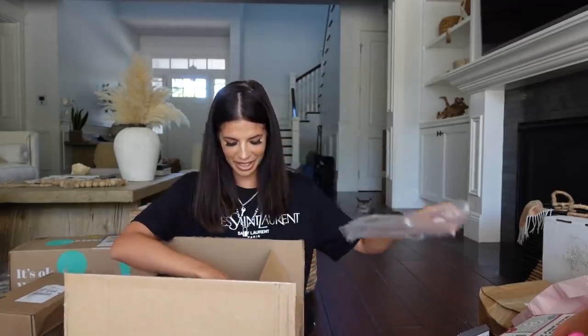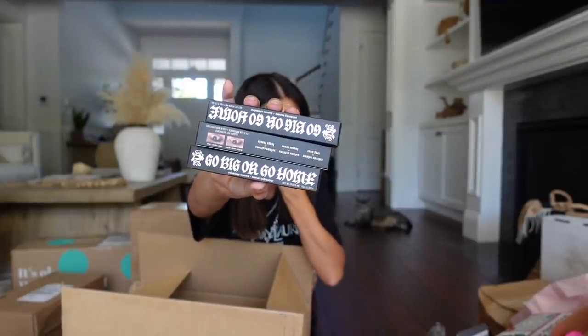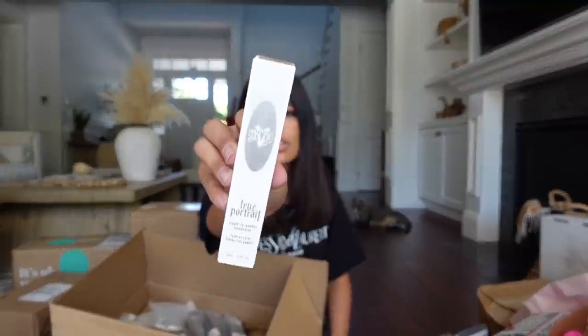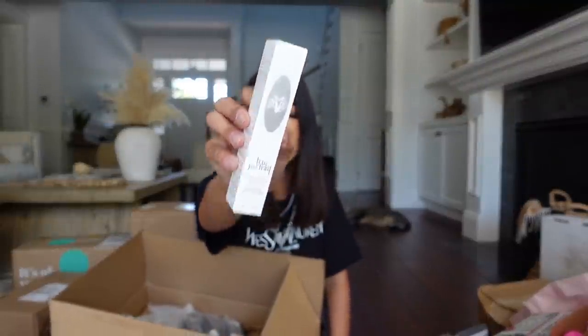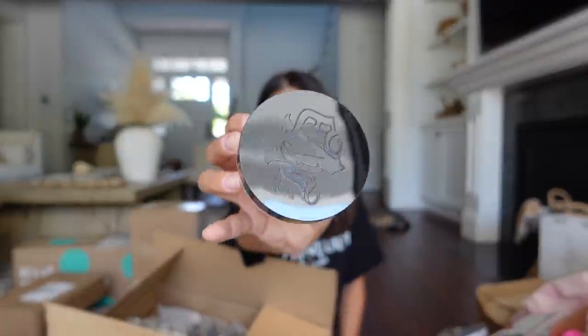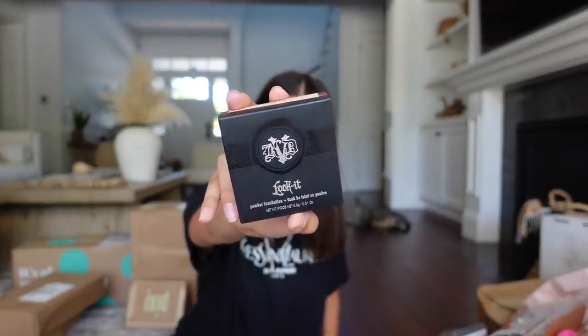KVD Vegan Beauty sent me a bunch of mascaras — they know how much I love the Go Big or Go Home mascara, which I really recommend and use every single day. They gave me the Lock It Foundation, the True Portrait Liquid to Powder Foundation which I've been loving and wear all the time, the Lock It Setting Powder which I've never tried before, and the Lock It Powder Foundation. Thank you guys so much.